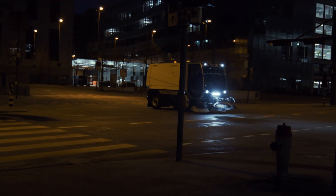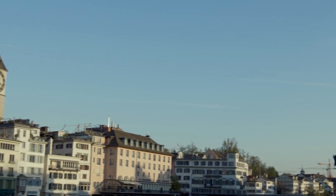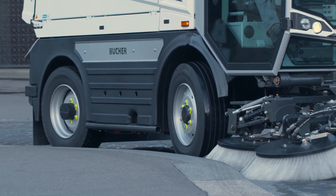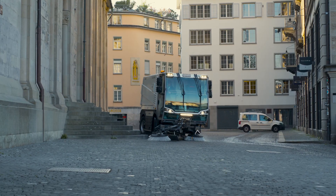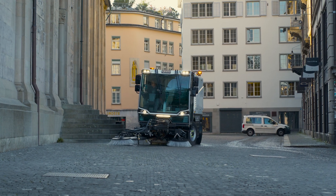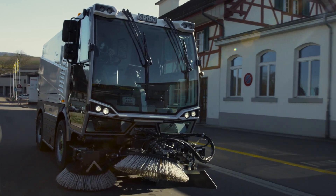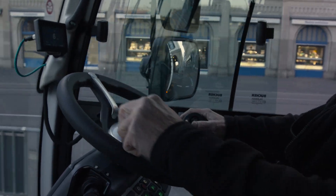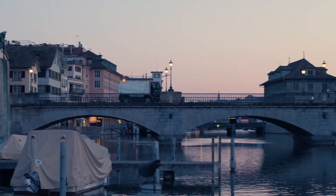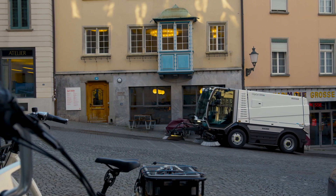The CityCat VR50e allows effortless switching between driving modes without having to stop the sweeper. The four-wheel steering, included as standard, makes the vehicle highly manoeuvrable and allows it to work around even the most challenging obstacles. In addition, coil springs on the front axle and leaf springs on the rear axle provide first-class ride comfort. An optional differential lock allows for optimal traction in all conditions.